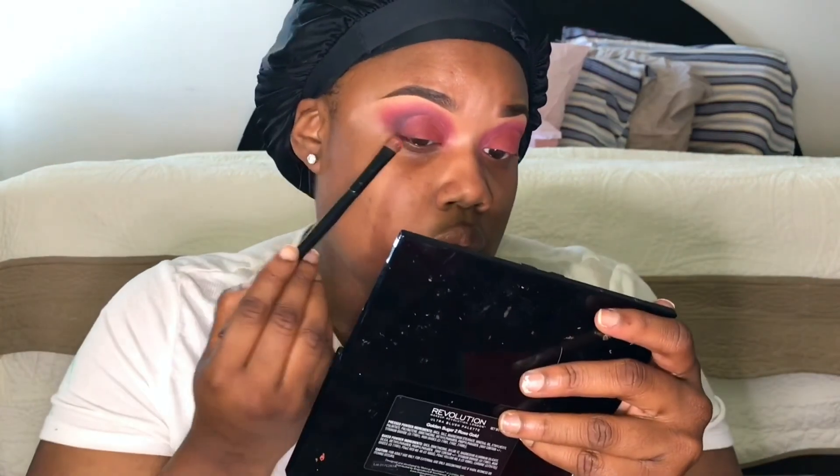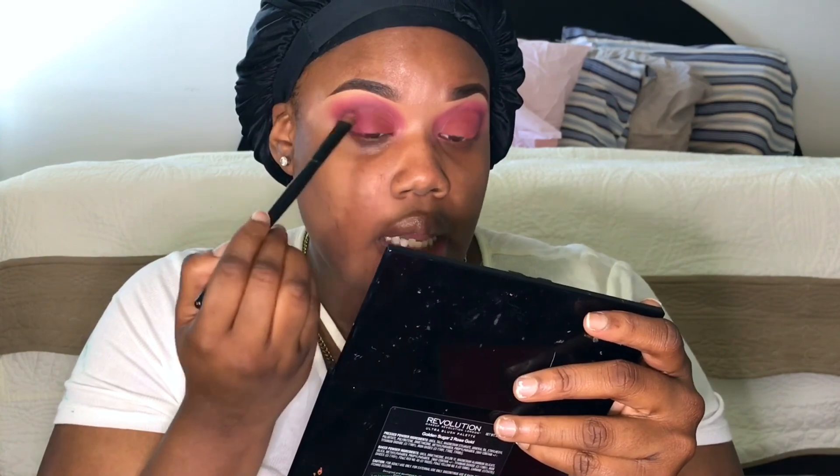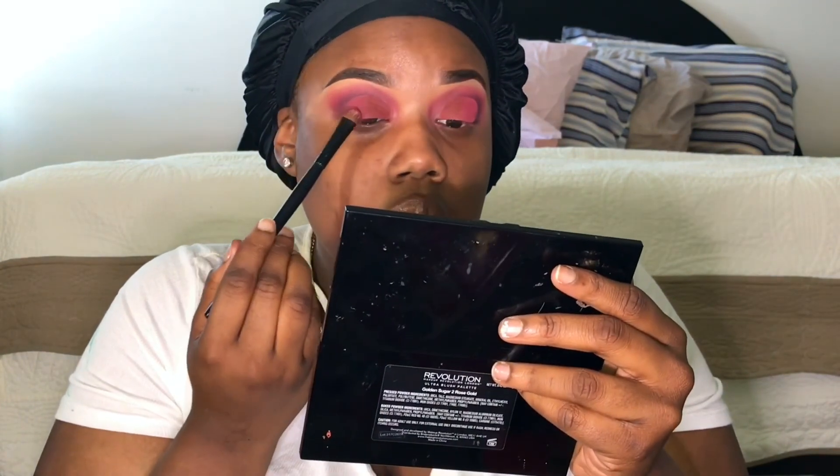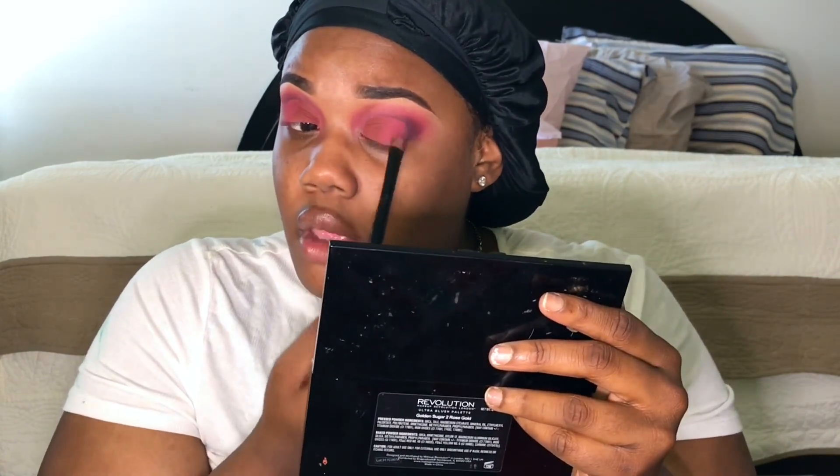I was only supposed to be using one palette today but I keep reaching for everything! I'm going back into the Zulu palette to take this pink and run it between the reddish color and the purple at the outer corner. Then I take the purple out of the Zulu palette and fade it between the pink and the purple.